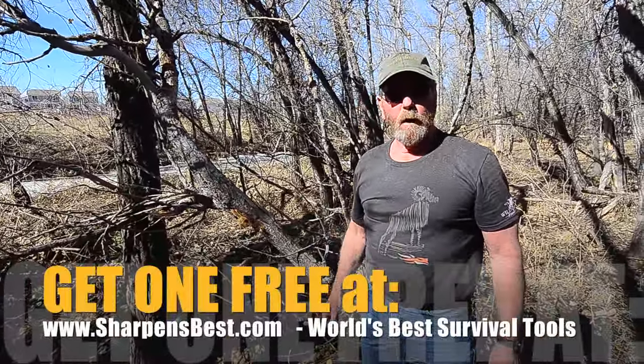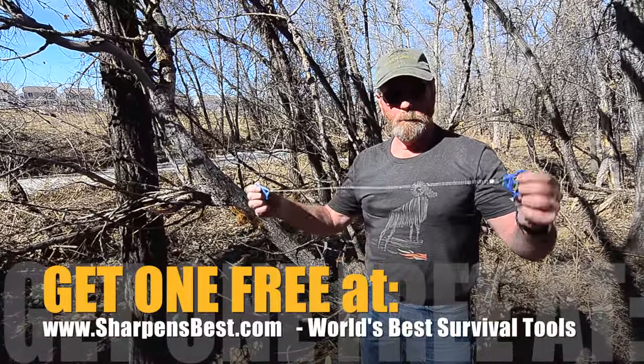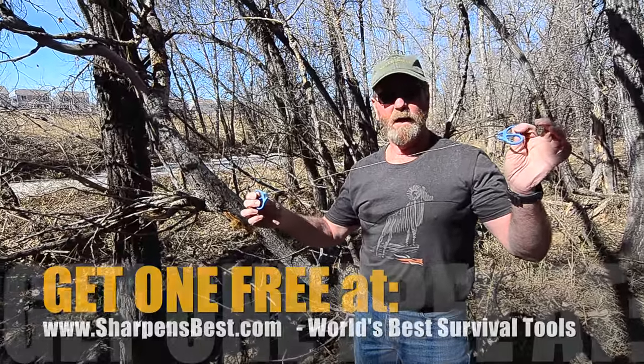Brad, sharpensbest.com. Go to our website, buy a sharpened spark, pick out maybe the little cable saw. See you later.